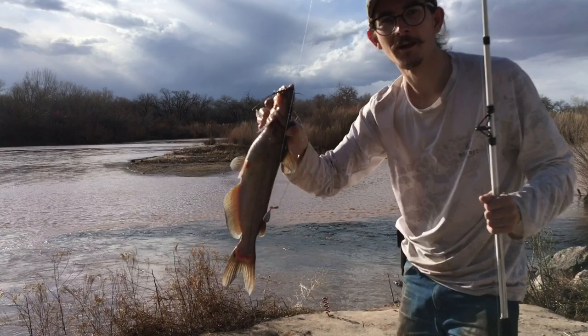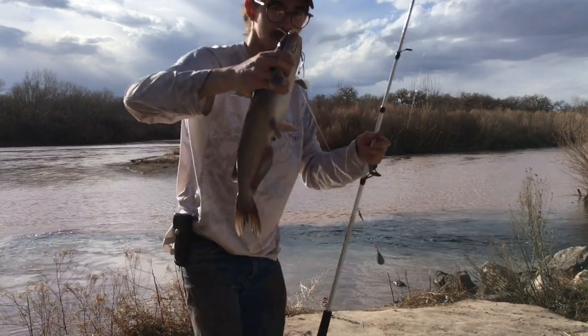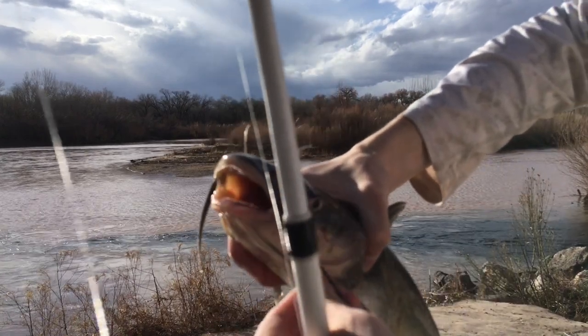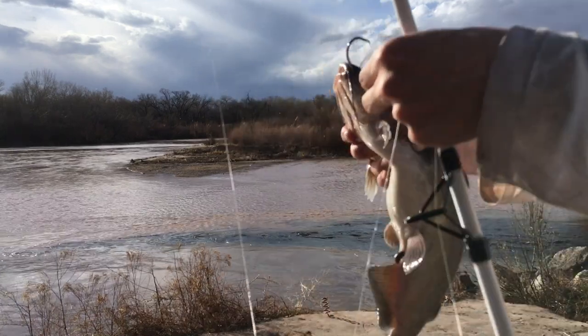And there you go — you've just caught your first catfish. This is a channel catfish. The circle hook got him in the corner of the mouth barely — you had to play this fish. As you can see, the hook just came right out.